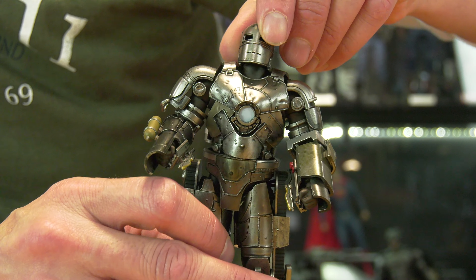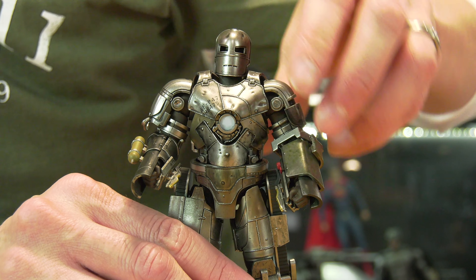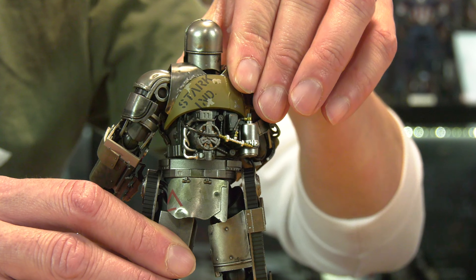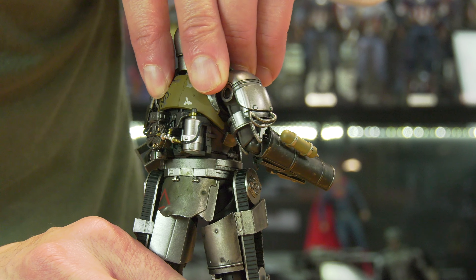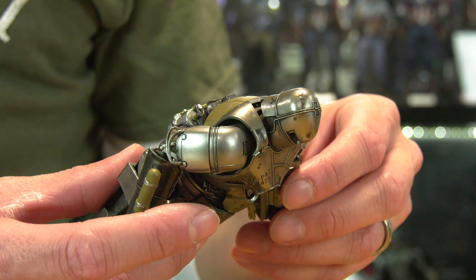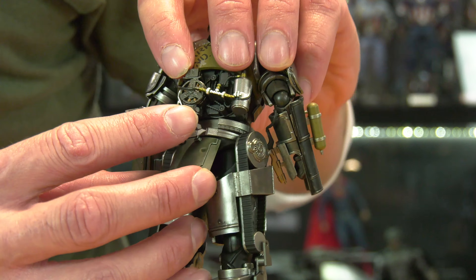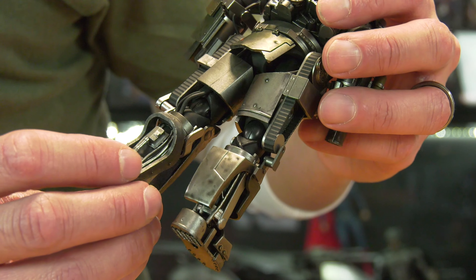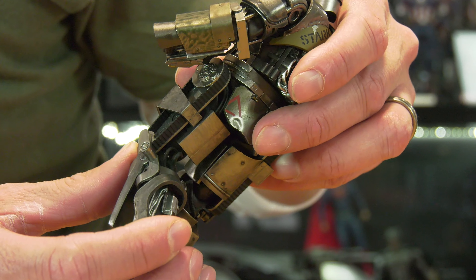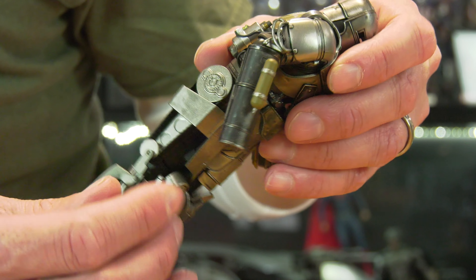The helmet pops off, which is a really nice thing — you can display the Mark I with Tony inside or without. Look at the little AC generator in the back; the paint details with the copper tubing inside are incredible. They could have earned extra points by adding LED lighting, but that probably would have raised the price. The attention to detail — the tubing, the different paint applications for the different metal parts scraped together in that cave — this is a plus and then some.